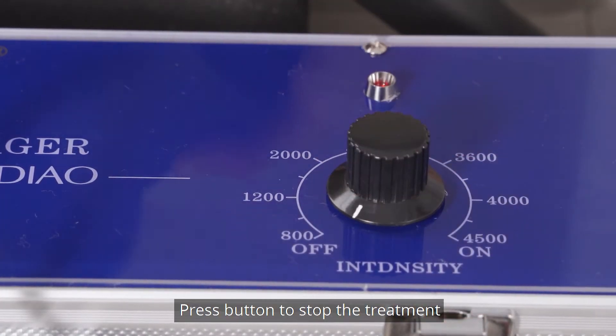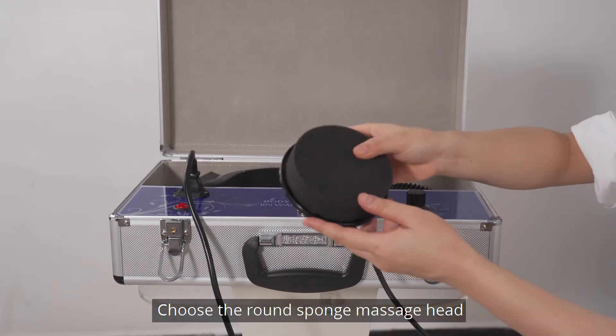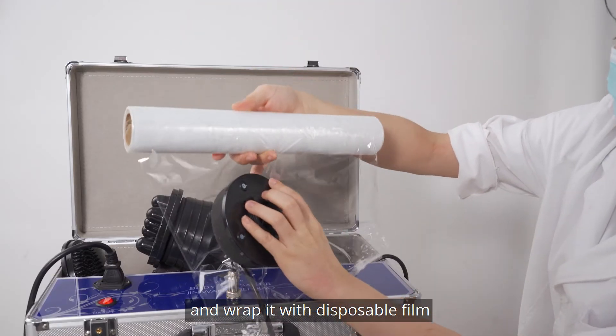Press the button to stop the treatment. Choose the round sponge massage head and wrap it with disposable foam.